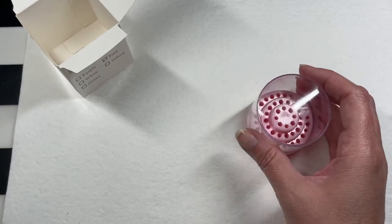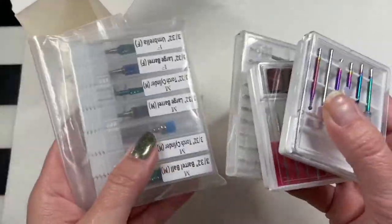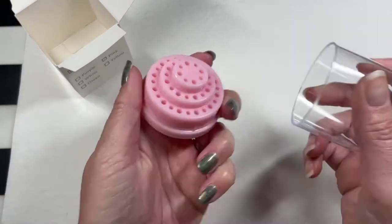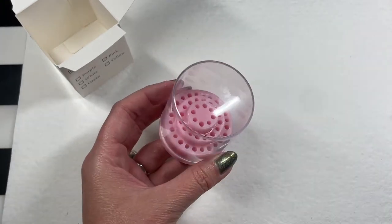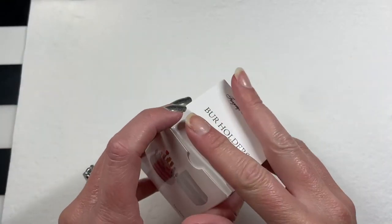Aggie got a bigger one that has a cleaning apparatus where you can clean your stuff. I didn't really need all that, but for the last few years I have all my bits in different containers, and I want them all contained in one little itty bitty holder. I think it's short enough, stubby enough that it'll fit in my Helmer drawer. I think they just send you a random color — I didn't choose pink and I don't like pink.